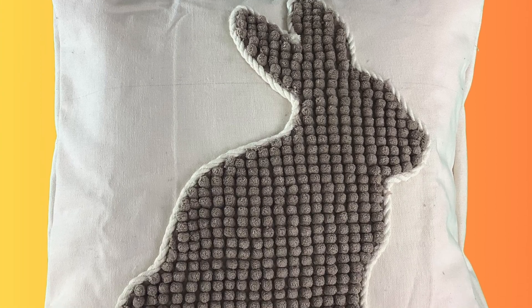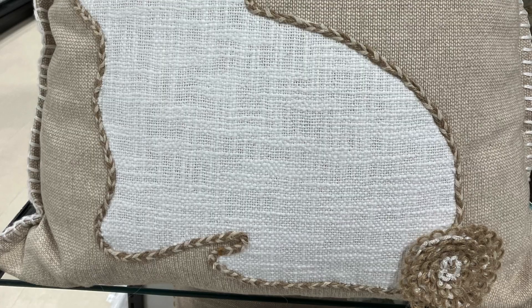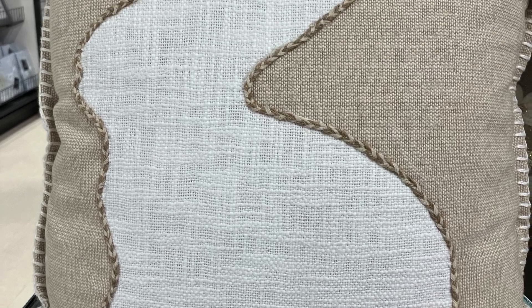Hello and welcome back. Today we're going to be doing a hack of this TJ Maxx bunny cushion and a whole lot more.